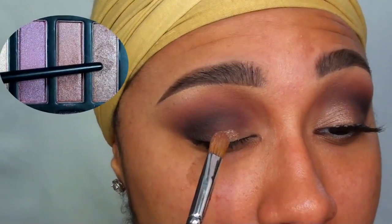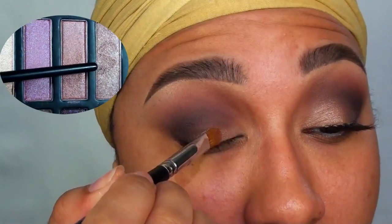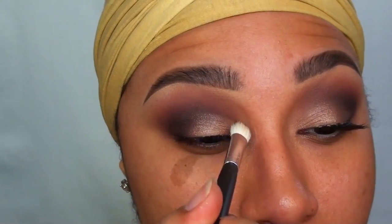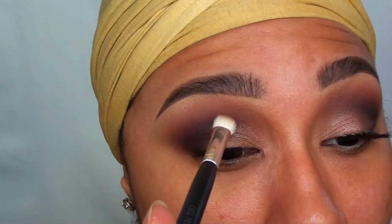Taking a flat shader brush, I'm using this soft golden-y peach shade from the Reveal 2 palette and I'm packing this color onto my lids and then softly blending the edges.